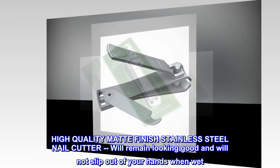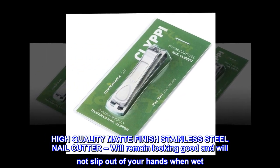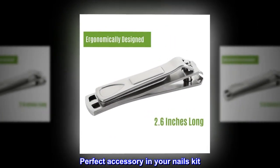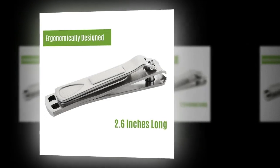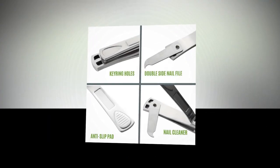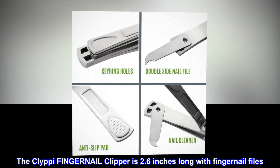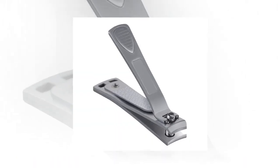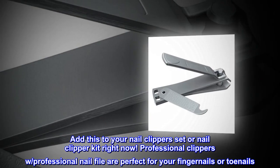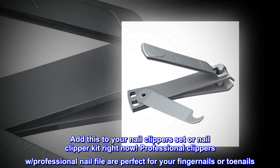High quality matte finish stainless steel nail cutter will remain looking good and will not slip out of your hands when wet. Perfect accessory in your nails kit. Nail clipper set for fingernail and toenail clippers. The Clippy fingernail clipper is 2.6 inches long with fingernail files. Add this to your nail clipper set or nail clipper kit right now. Professional clippers with professional nail file are perfect for your fingernails or toenails.